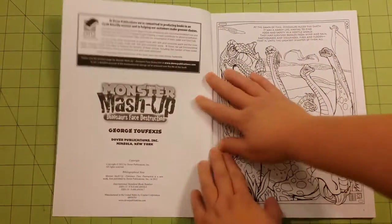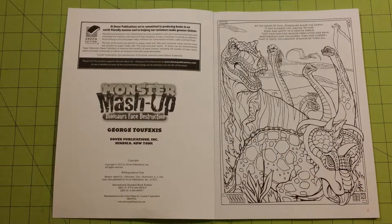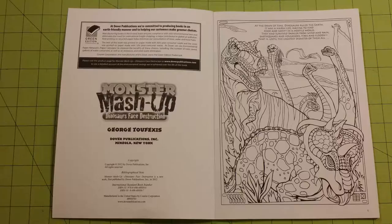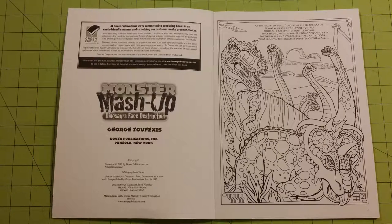Now the pages are glue-bound, so it does take a bit to get the pages and spine cracked at first. Each page has a little paragraph, a little caption on it to kind of explain the story going through this book. Each one of the Monster Mashup books has a story that kind of goes along with it to give you a little bit of feedback about what's going on, where it's going, things like that.